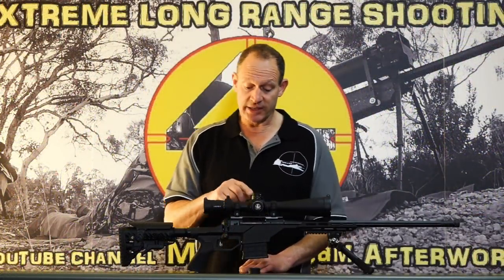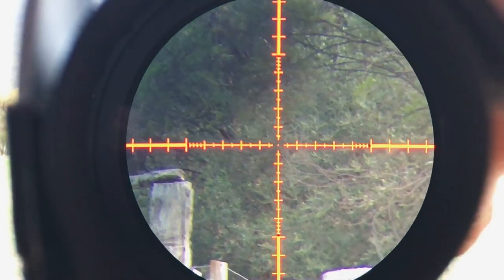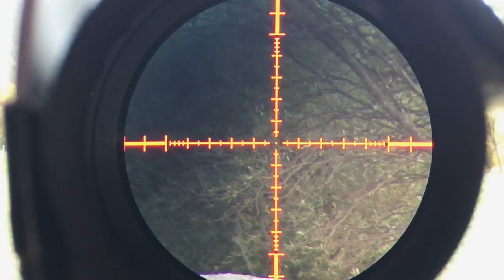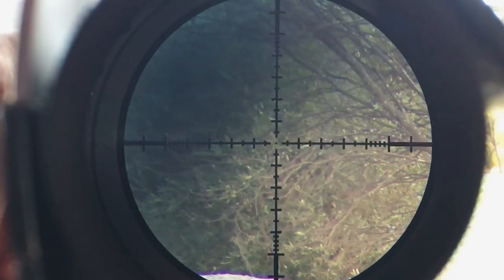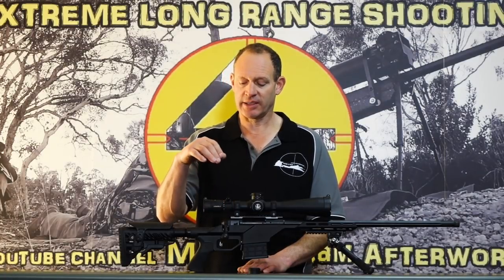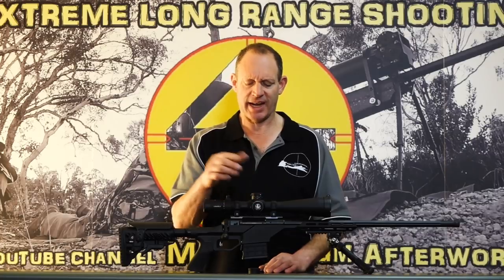They've got a nice power adjustment knob, easy to access. This is the illuminated model — it works nice and bright for daylight, and I think there are seven different settings. It is first focal plane, so for most people in the tactical sense — PRS and that sort of thing — you can range all the way through. Everything feels tactile and works well.